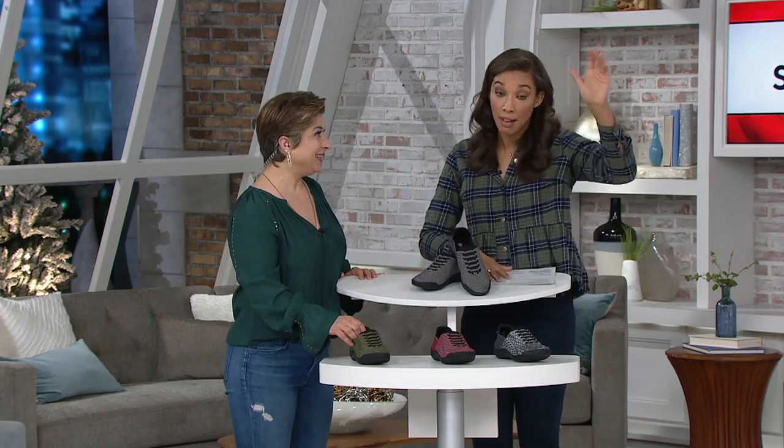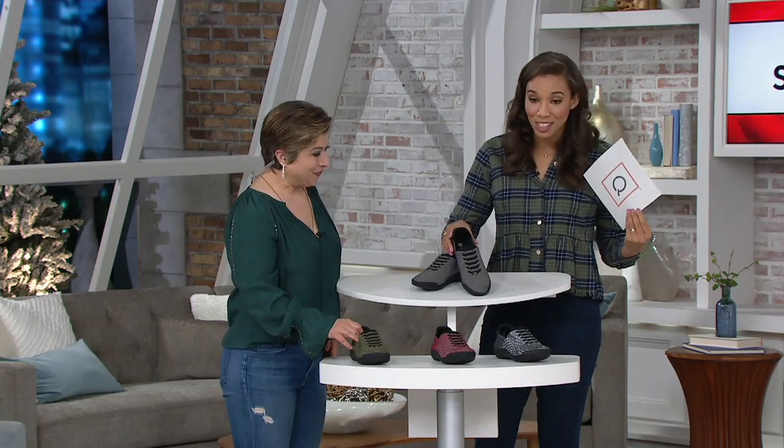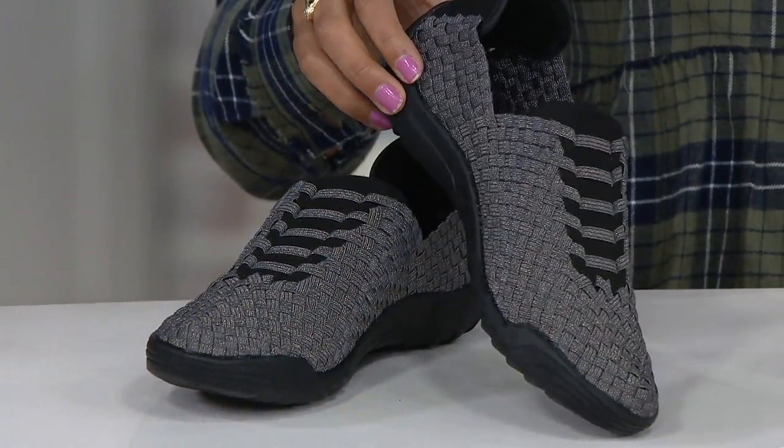I'll tell you right up, I've got a bunion, and this shoe makes it way more comfortable to wear. Starting at the top with the color choices — they all have a shimmer. This is that gray shimmer, and you can really see that shine.